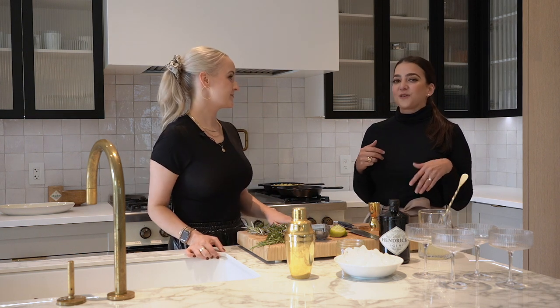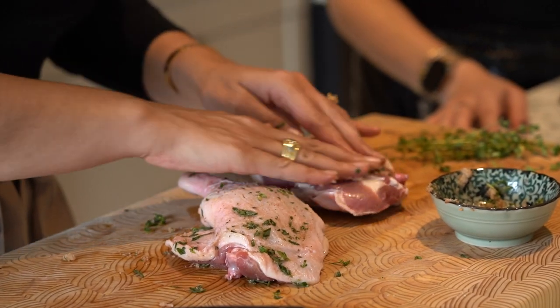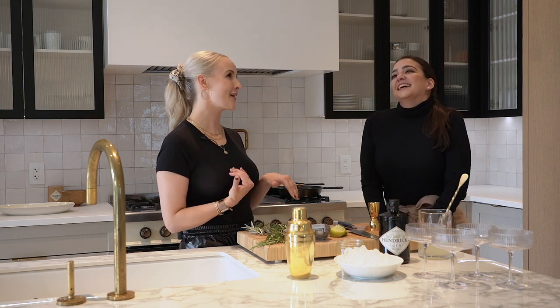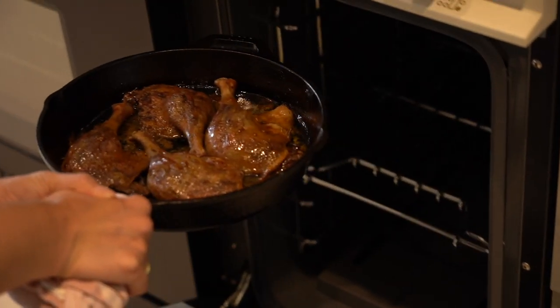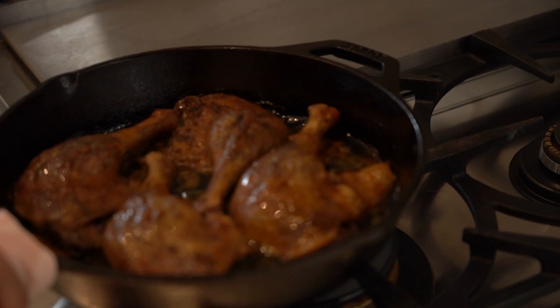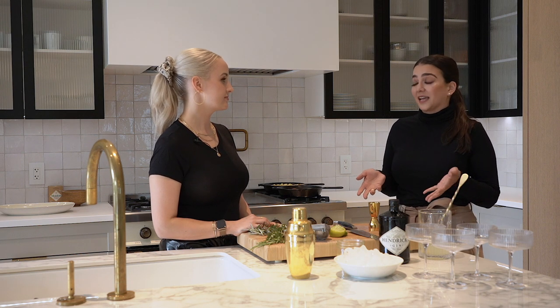For the main course we're going to do duck confit — what one of my favorite food authors calls 'counterfeit duck confit.' Duck confit sounds very intimidating. It generally takes days to cook, requires a lot of duck fat, it's messy, not cheap, and not very approachable. So what we're going to do today is a duck confit that you don't need any extra duck fat for — it basically cooks in its own fat. So it's not messy, it's very approachable, and you can find duck legs basically everywhere.